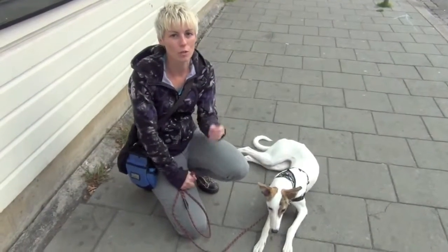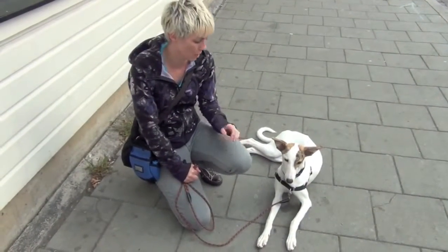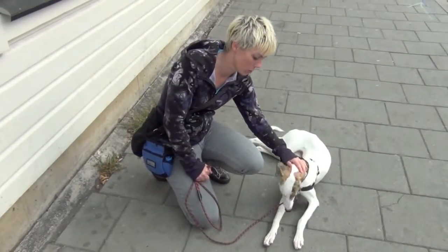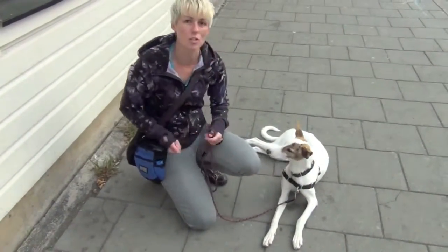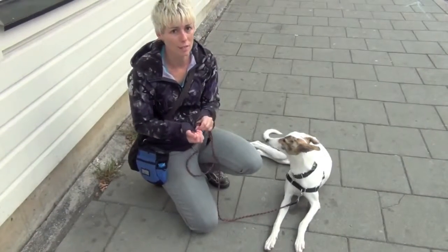Hey YouTube! In this video I'm going to show you three calm treat deliveries. And what do I mean by calm treat deliveries? I mean the way that you feed your dog a treat can actually calm them down or excite them.